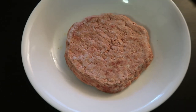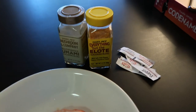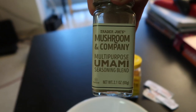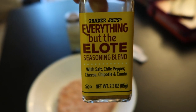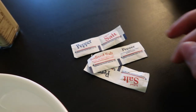So I have my burger patty here on this nice little plate. I'm going to do a quick section on what I'm going to be seasoning my patty with. I'm using this Mushroom & Company multi-purpose umami seasoning blend, as well as another seasoning blend which has salt, chili pepper, cheese, chipotle, and cumin. And then also some classic salt and pepper — please remember I'm in college.